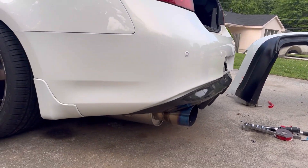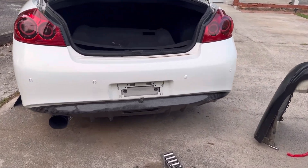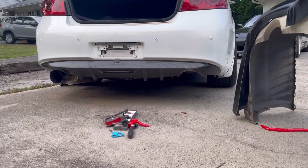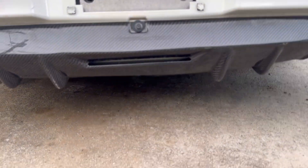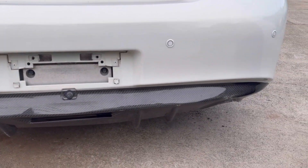So now it's gonna sit kind of flush. Maybe I'll eventually install a third brake light, but we'll see. But yeah, that's how you install the Auto Kit X diffuser.